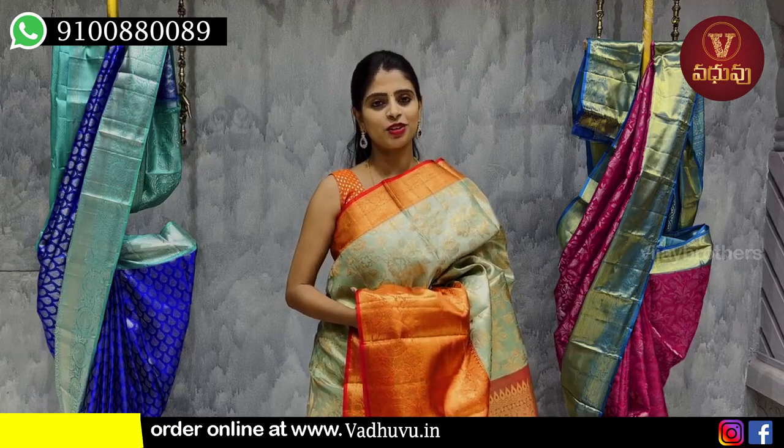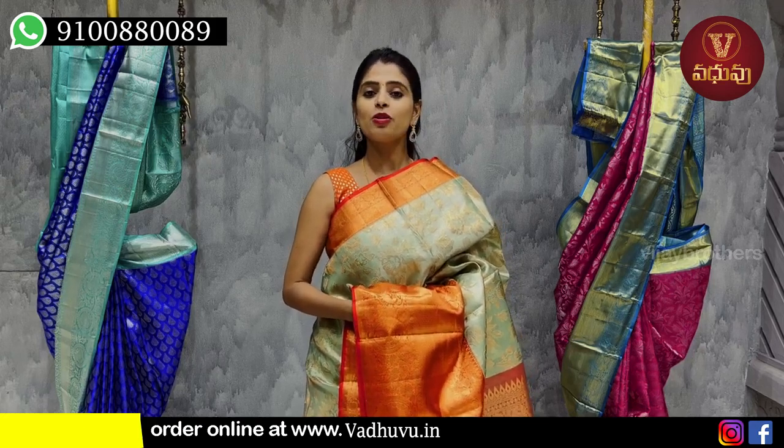Hello all, Namaste! Welcome to Vadavo Designer Studio. This is Monica. In this episode, I will introduce a couple of the bridal collection.